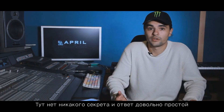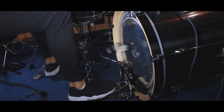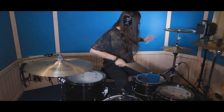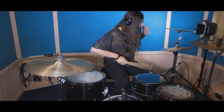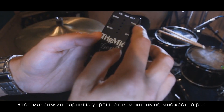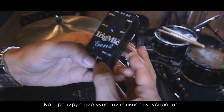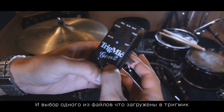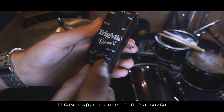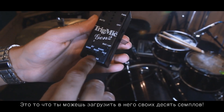There's no such secret, and the answer is very simple — it's Trigmic. This little guy makes everything so simple. It only has three buttons: sensitivity, gain, and you choose a file that's already uploaded here on the Trigmic. There are five different samples, and the most exciting thing about this device is that you can upload your own sample.